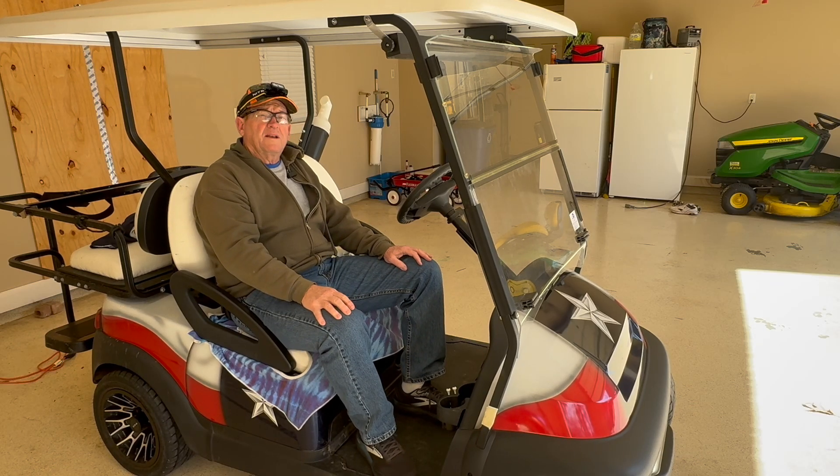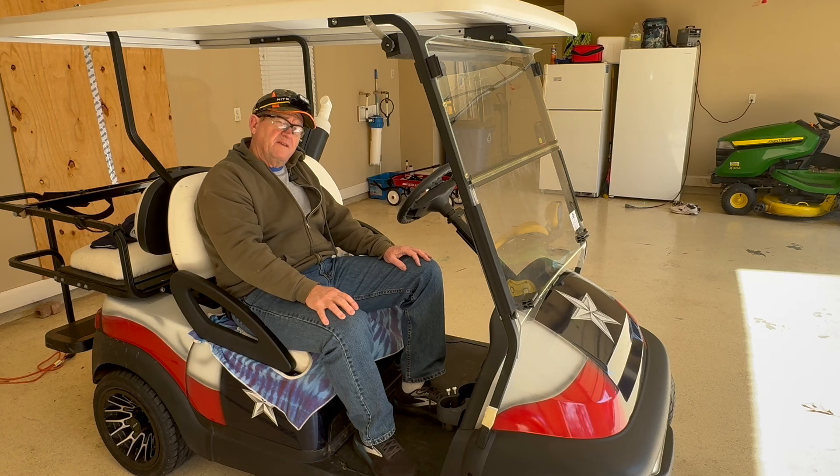Hey everybody, it's Steve from Corporate Gone Country. I'm just an ex-corporate guy trying to do country things, and sometimes I even get them right.